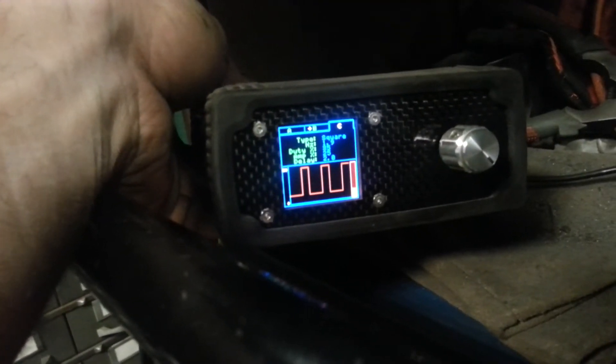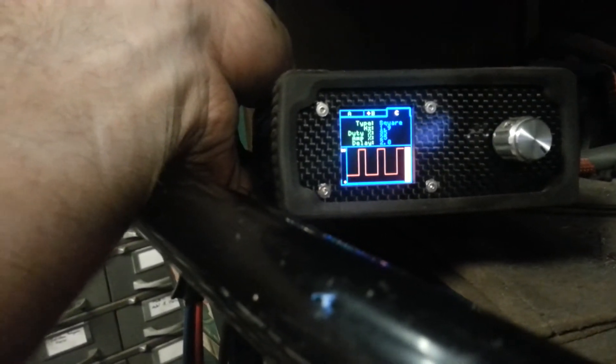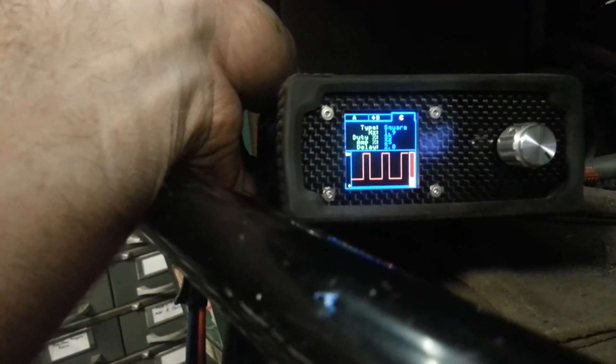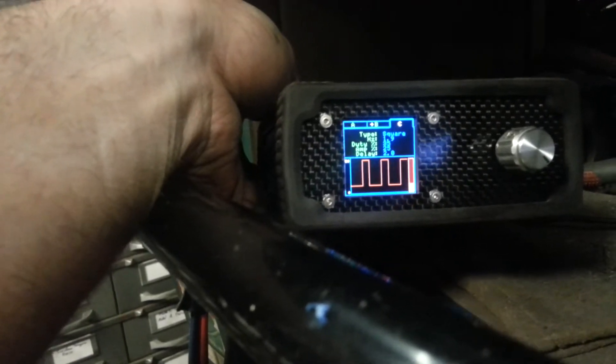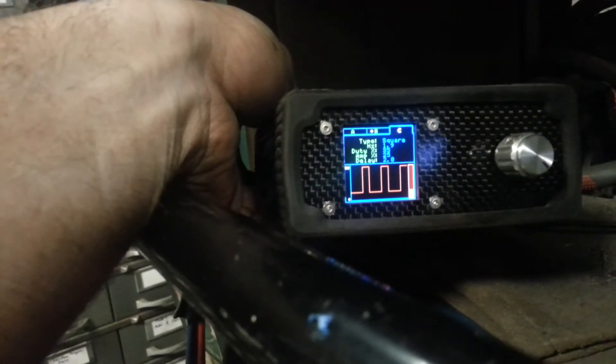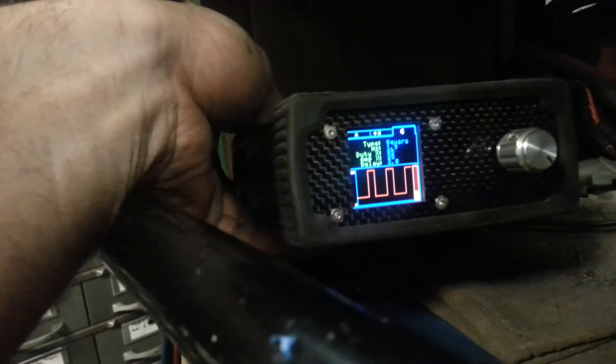Here's an example of the TIG Perfect settings: square wave, 1.9 hertz, 35 amps, 25% duty, and a 2-second delay. You can see the pulse as it is there.